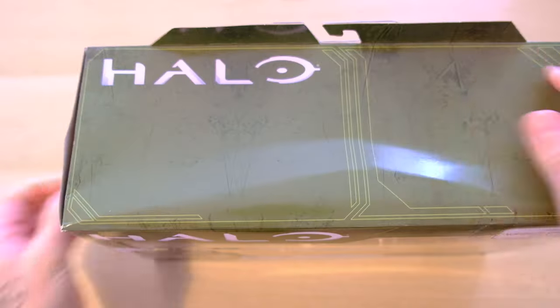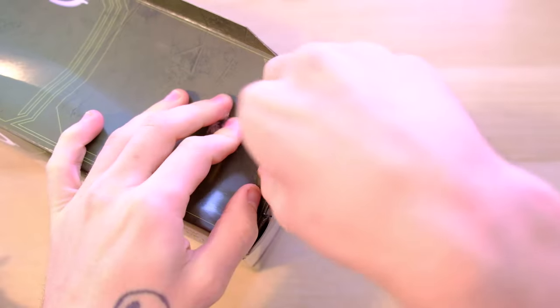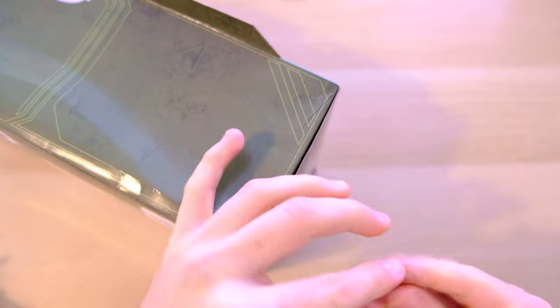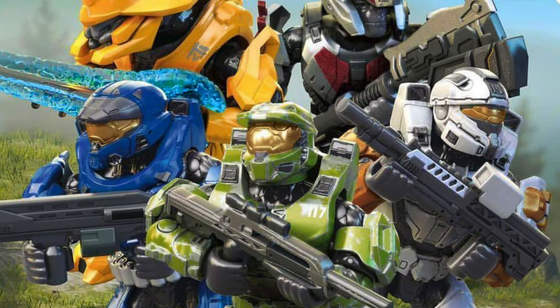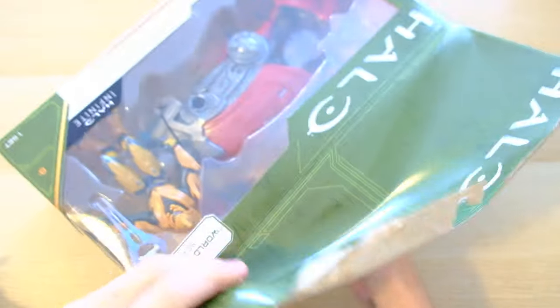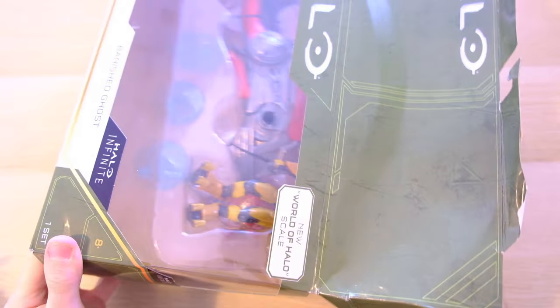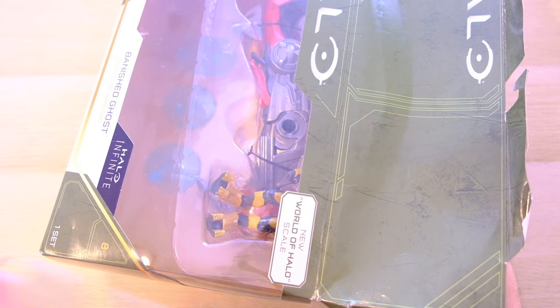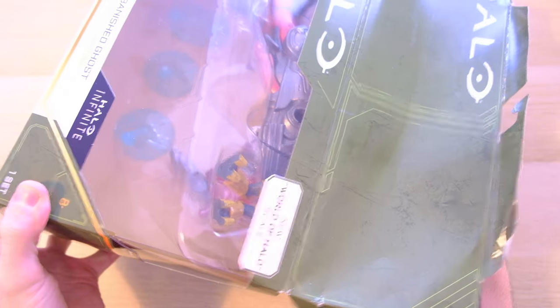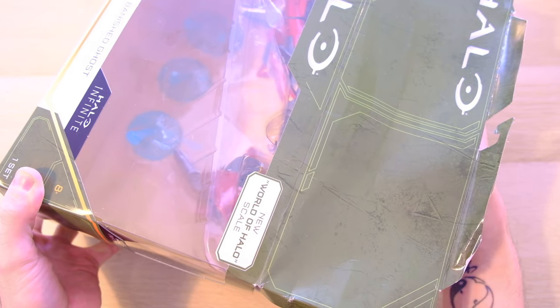Maybe it would have been nicer to have some Banished packaging. I think the more I do toy reviews, I'm going to accidentally call these things the Covenant because I'm just so used to it. We've also seen this Elite Warlord in Halo Heroes Series 13. 343 must have just sent a dozen production pictures or screenshots from the game to these toy companies, and it's no coincidence that this exact figure is coming in Halo Heroes Series 13 as well.